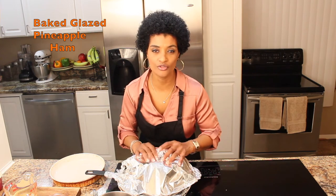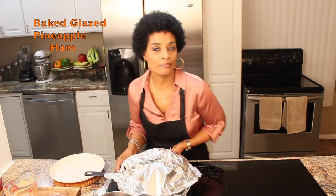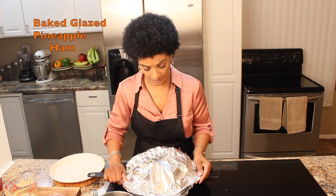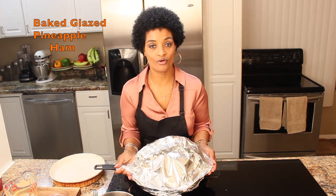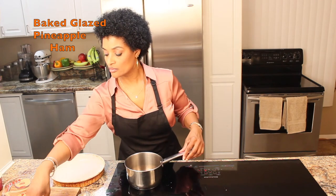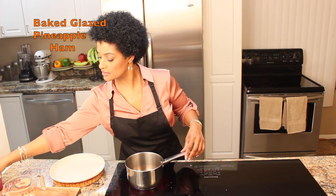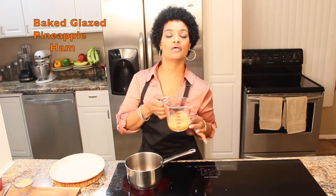You want all the juices from your pineapples and your cherries, which will cook in with the juice from the ham. I am going to place this in the oven for an hour and 40 minutes at 400 degrees. Now, for my glaze, I am going to add one cup of pineapple juice.